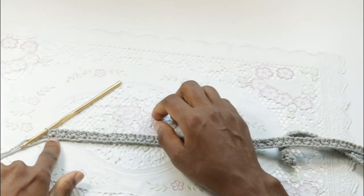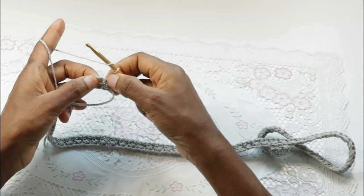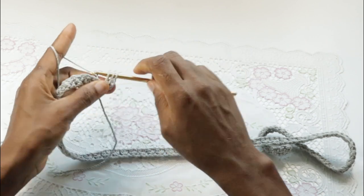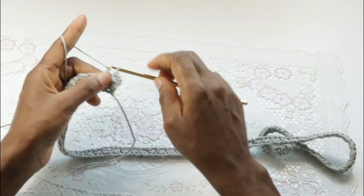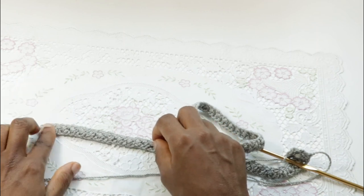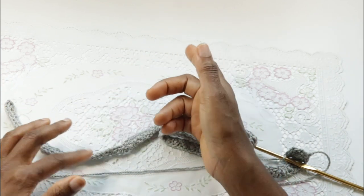Once we finish making the first row, chain two, turn, and skip the first stitch. This chain two does not count as a stitch. Skip the first stitch, double crochet into the next one, and half double crochet into the skipped stitch. So we're going to repeat that — skip one stitch, double crochet into the next, and half double crochet into the skipped stitch — all the way to the end of the row.